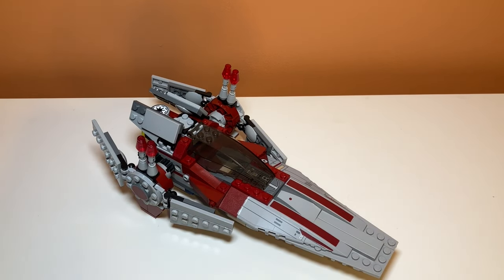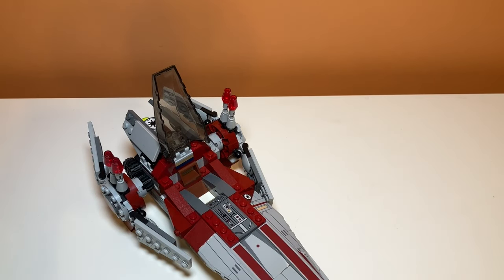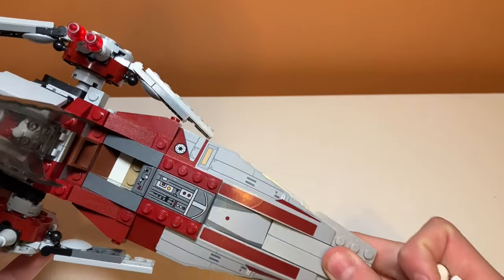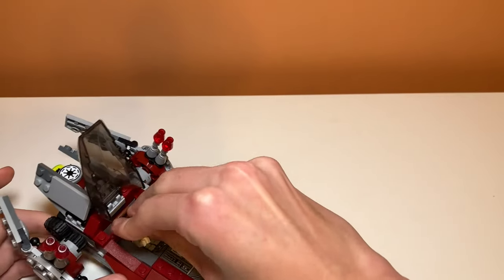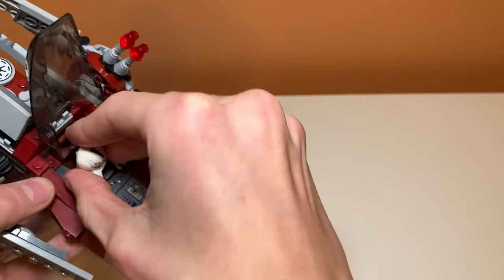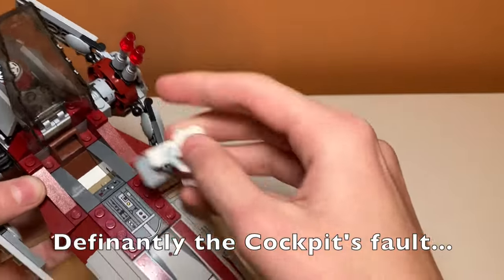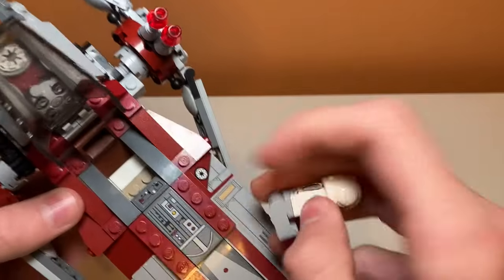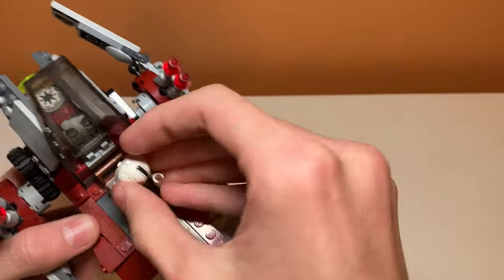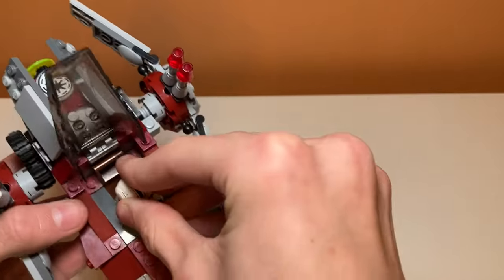Starting off the play features, we'll go through the minifigure play features first. You can put your minifigure in the cockpit by opening up this area right here. Inside the cockpit they have a one or two stud system instead of all four studs, so it's easier to pull him out. It's not the best cockpit design — these ledges are a little higher so it's harder to get him in there, but it's a lot easier to get him out.